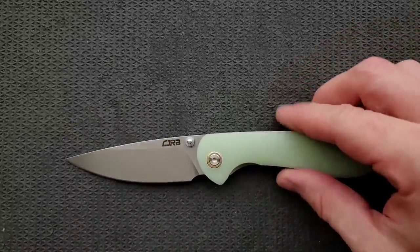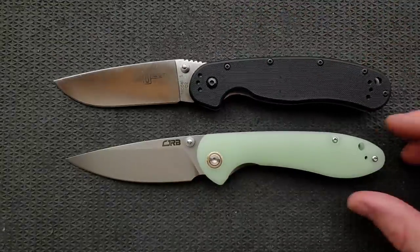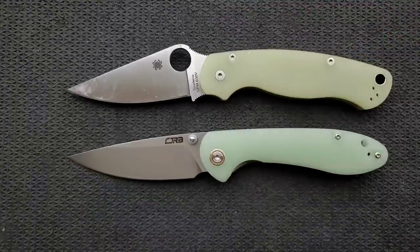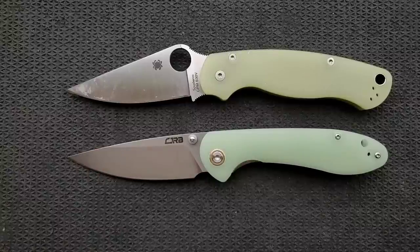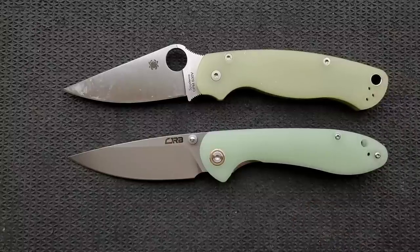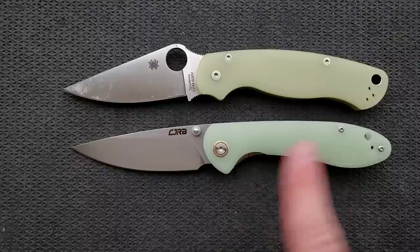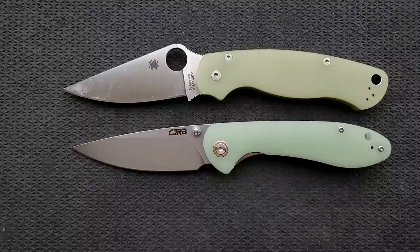Up against the Ontario RAT Model 1, the RAT 1 comes in at 8.6 inches overall — so the Feldspar is shorter, but by no means a small knife. How about up against the Spyderco PM2? The PM2 comes in at 8.3 inches overall. I've come to really enjoy Jade G10 lately, and I'm noticing now that the Jade on the CJRB is much more vibrant. Some people love this color, some people hate it — it's pretty polarizing. This is quite a bit more green than what's on my PM2.